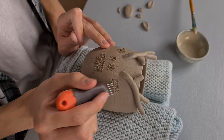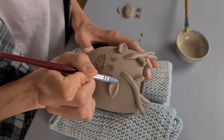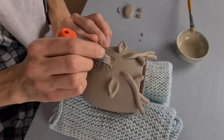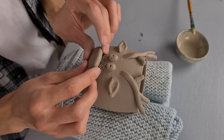Then I start attaching the ear — I again apply vinegar, scratch it, and press the ear onto the cup. I attach the other ear and then define the shape. I do the same thing as with the antlers: I cut off some clay and shape the ears onto the cup, then smooth out the ears with a sponge. Then I apply the eyes — I apply vinegar to both spots at the same time because it's important that the eyes are symmetrical, and attaching them at the same time makes this easier. I smooth out the edges with the vinegar brush, and then I attach the nose in the same way.